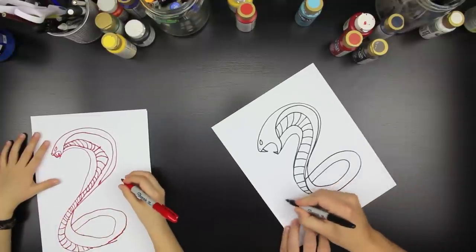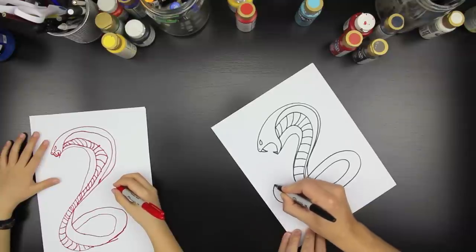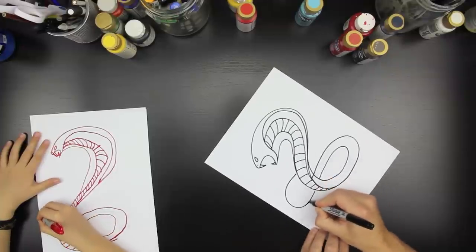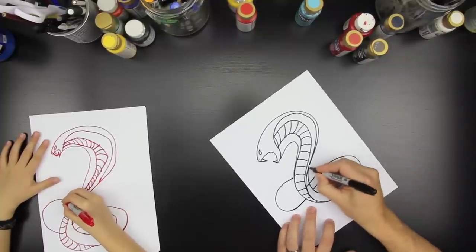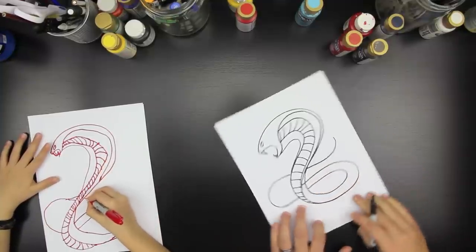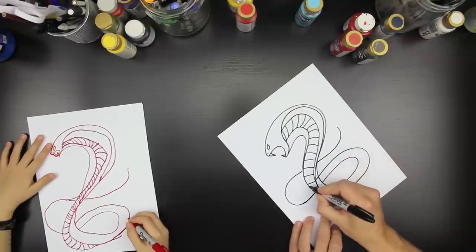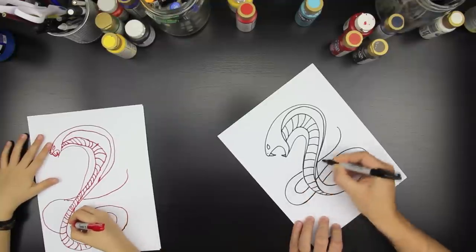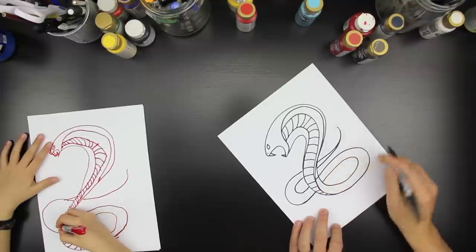Now we're going to come back around on the other side. So we're going to start here, come back around like that. And then we can come down, come down, and then just curl up like that. So this line is going to come through here — we're going to start right here, come around like that, and then into his tail.